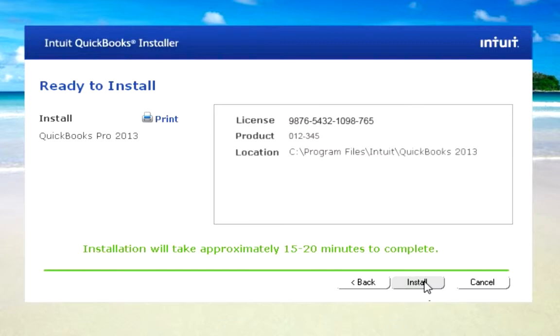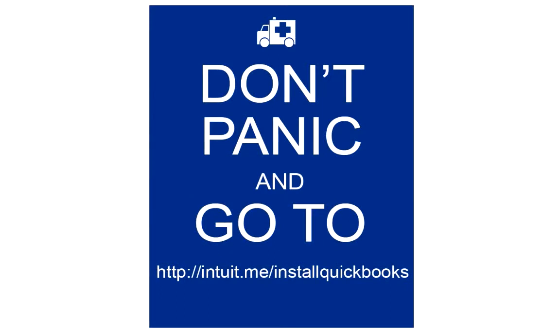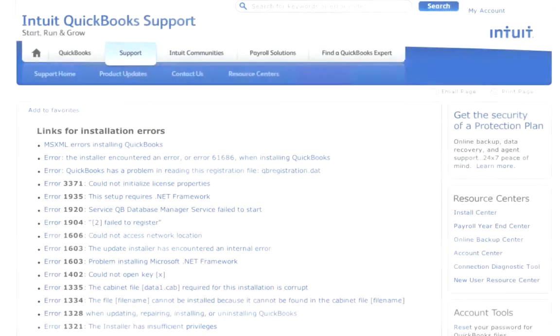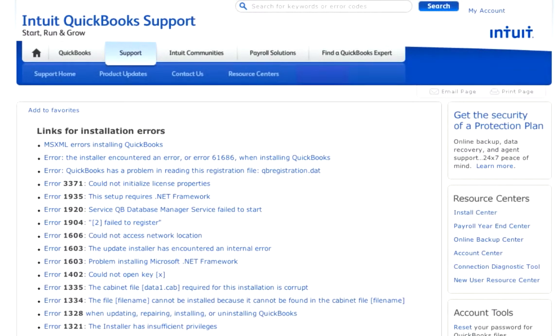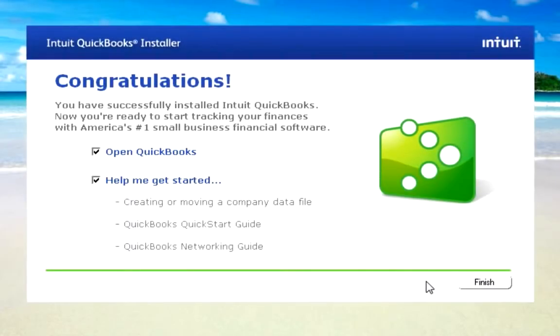So just look at it as an opportunity to grab a cup of coffee or perhaps catch up with some friends on Facebook. If you see an error, don't panic — it's probably just a setting you need to change so QuickBooks can install correctly. We have lots of information waiting for you at our Install Center. Now QuickBooks is installed and you are ready to go.